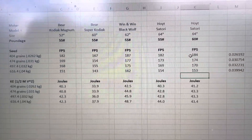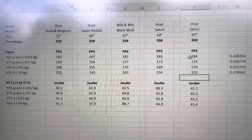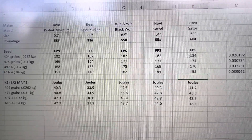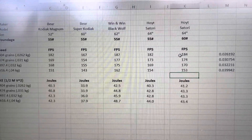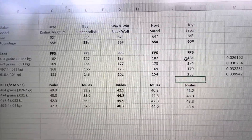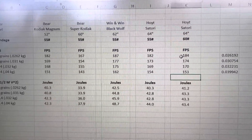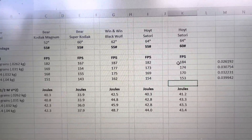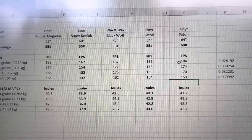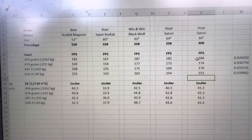Here are the results: the Kodiak Magnum joules ranged from 40 to 42.3; the Super Kodiak from 33.9 to 37.8; the Win & Win Black Wolf from 42.5 to 48.7 — dang! The Hoyt Satori 55-pound from 40.3 to 44; and the Hoyt Satori 60-pound from 41 to 43.4. Well, that is fascinating!